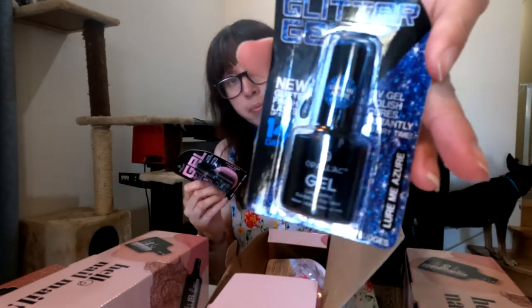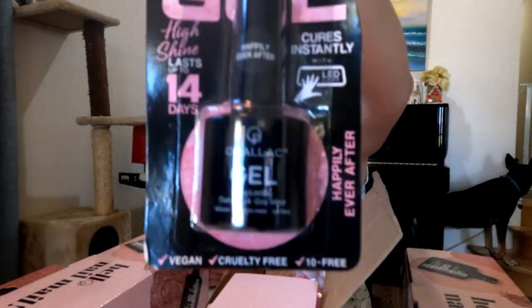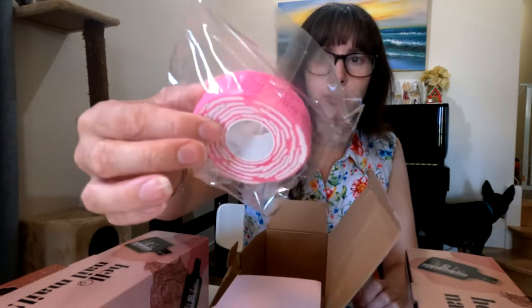I got the color Lua Me Azur. This one is Happily Ever After — it's like a shimmery pink. This one is the shade White Diamonds, which is like a light gold. Here are the remover wraps.